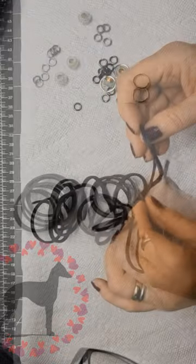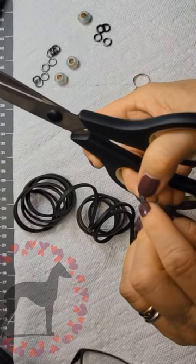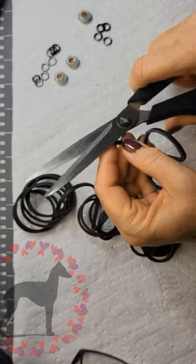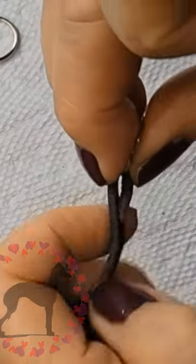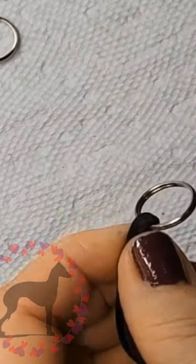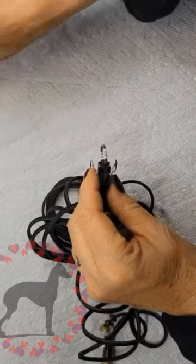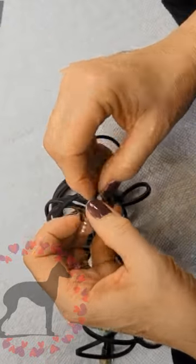I've pre-measured out enough leather lace that I'm going to use to braid the leather leash, and I've picked out some jump rings and beads that I will thread through. The first step is that I'm going to set up the end of my leather lace here. I'm going to wrap it around a split ring that's going to serve as the ring that will attach to the martingale.